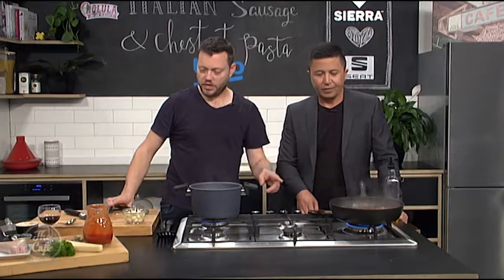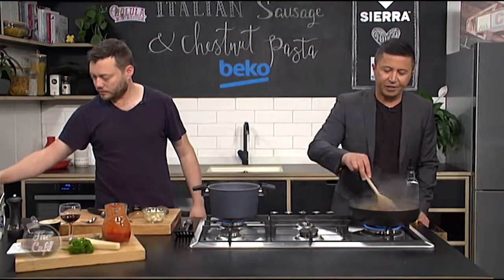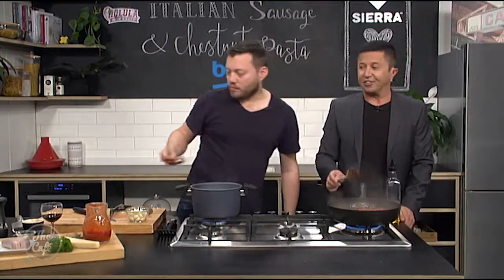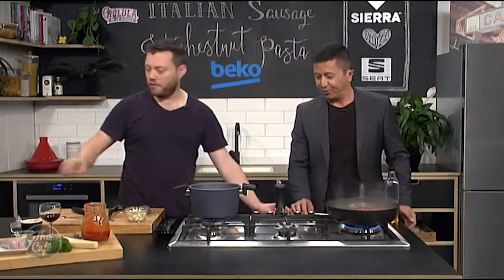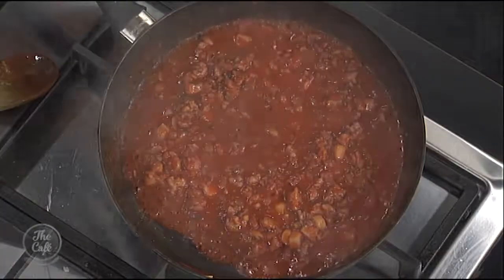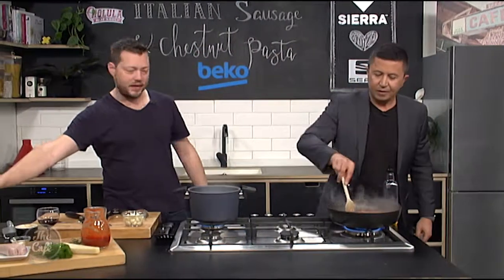That's nearly ready to go. Once we're at consistency, we're just going to give it a taste. Does it need any seasoning? Yep, a bit of salt and pepper. Go easy on the salt as well because remember the seasoning already in the sausage, so just a little bit just to tweak it.